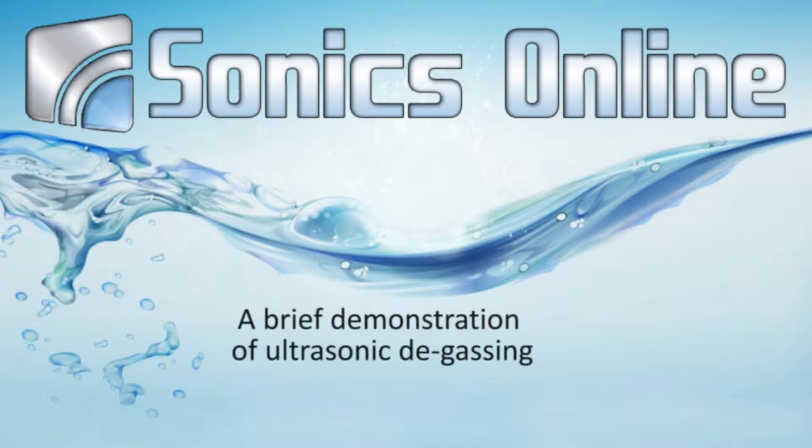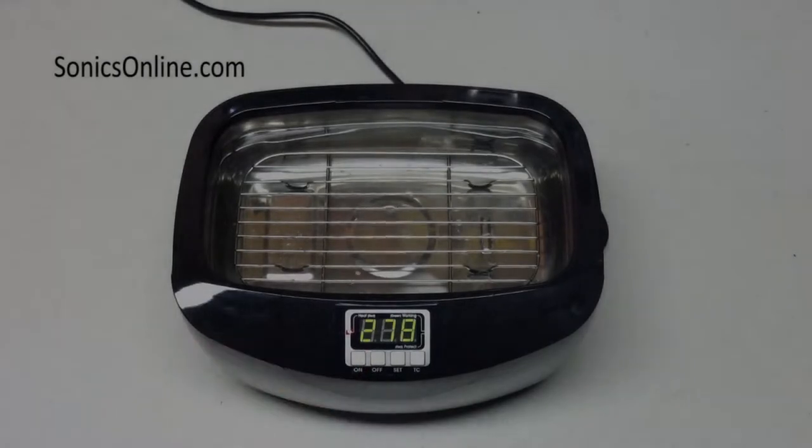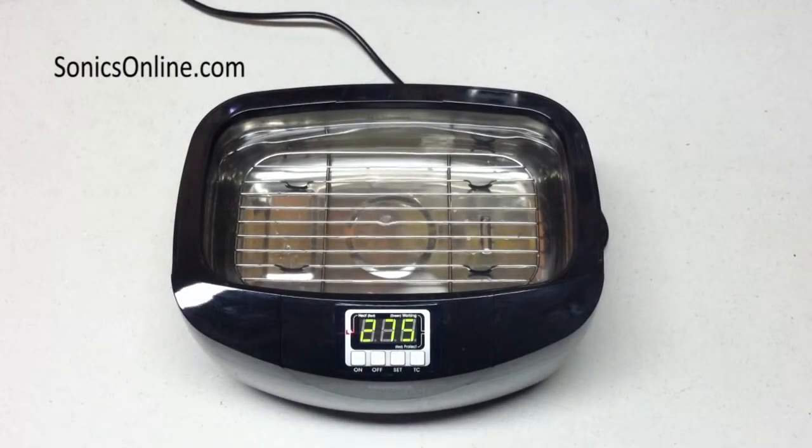Hi, I'm Dave, and this is SonicsOnline. Today we're going to be talking about degassing, what it is, and why you need to do it to get the best performance out of your ultrasonic cleaner.